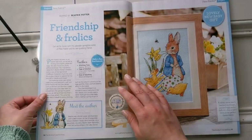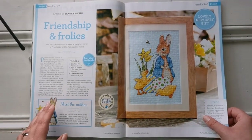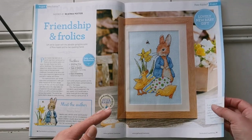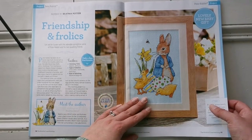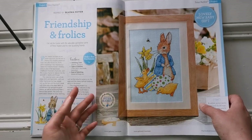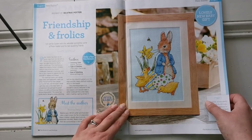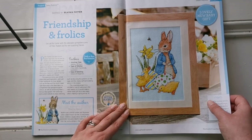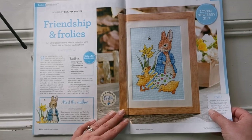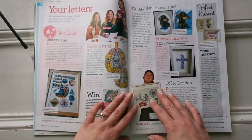Here we go — the main pattern, the big one: this is Peter Rabbit. It looks as though it was designed by those who hold the copyright to Peter Rabbit, who have created it into a cross stitch kit. There's no other designer attribute, so I'm going to say it belongs to the Beatrix Potter family. It's beautiful — it says there are some fractionals but only a few, and there is backstitching. Those two little ducks are so cute.